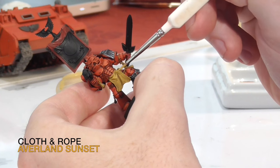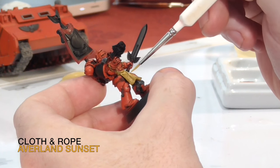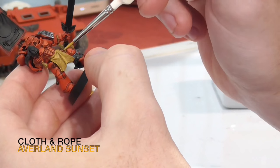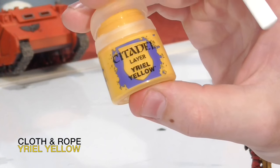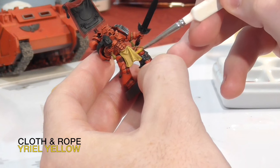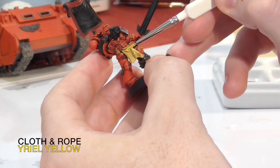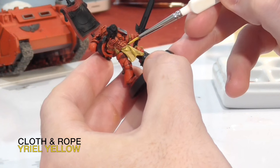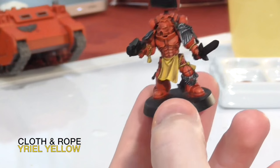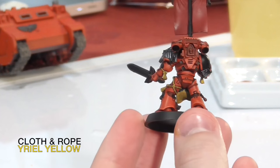One of the reasons I chose yellow is because I like to identify my squads by colour. For this tactical squad he's the Sergeant of, it's going to be a yellow squad — they'll all have some defining yellow feature. For another squad it could be green or blue, as long as the colour is uniform across the entire squad. For the final highlight on the cloth, just put on an edge highlight to make it look like the light is catching it, and that's done with the colour yellow.